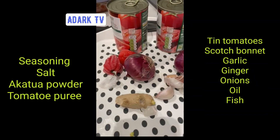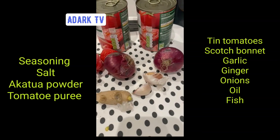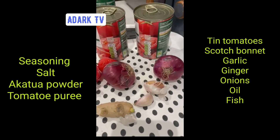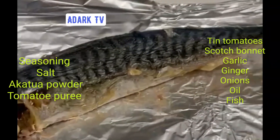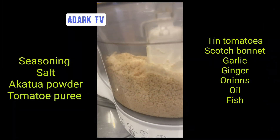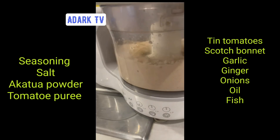I started to prepare Agushi stew — a rice stew for rice. The materials are ready. So we've got our tomatoes, tin tomato, garlic, ginger, onions, pepper, scotch bonnets, and fish. We've also got Agushi — we need Agushi powder and Agushi stew.